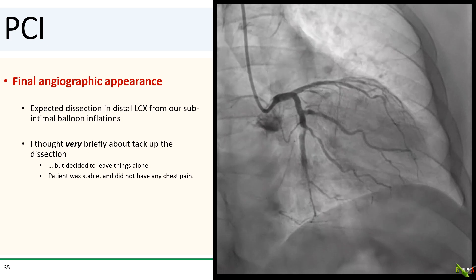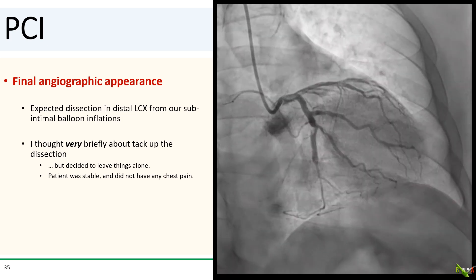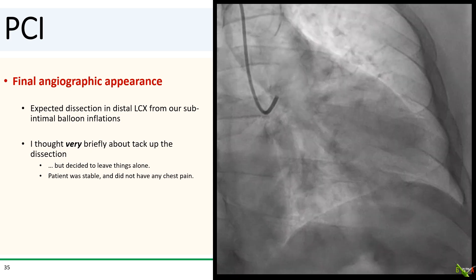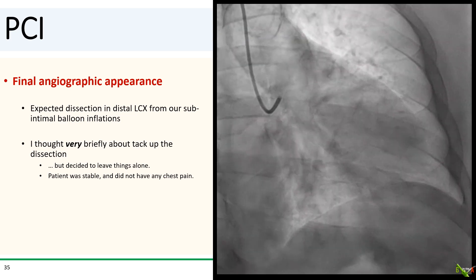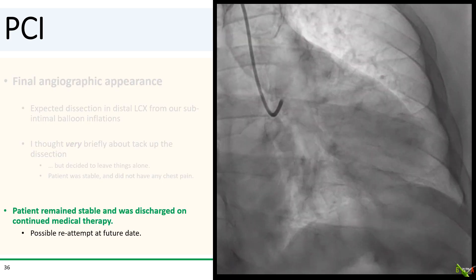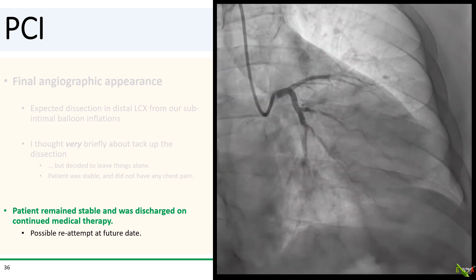So we called off cardiac surgery. You see in the final angiogram that there was the expected dissection in the distal circumflex from our subintimal balloon inflations. I had a very fleeting thought about tacking up the dissection, but decided very quickly to just declare victory and leave things as they are. There was TIMI 3 flow. The patient was stable and wasn't having any chest pain. He was sent home in good condition after hospitalization on medical therapy. Sometimes a procedure like this becomes an investment procedure — with all of the microcatheter manipulation and subintimal ballooning, there could be sufficient plaque modification so that the second attempt is a lot easier, but it should probably be done at a center with atherectomy available.